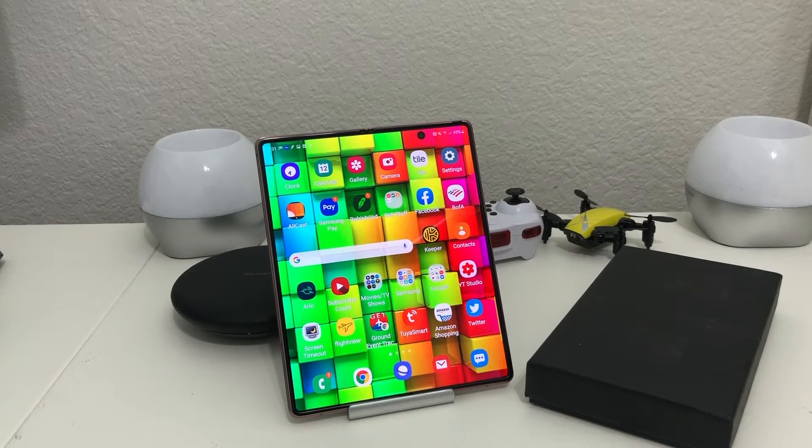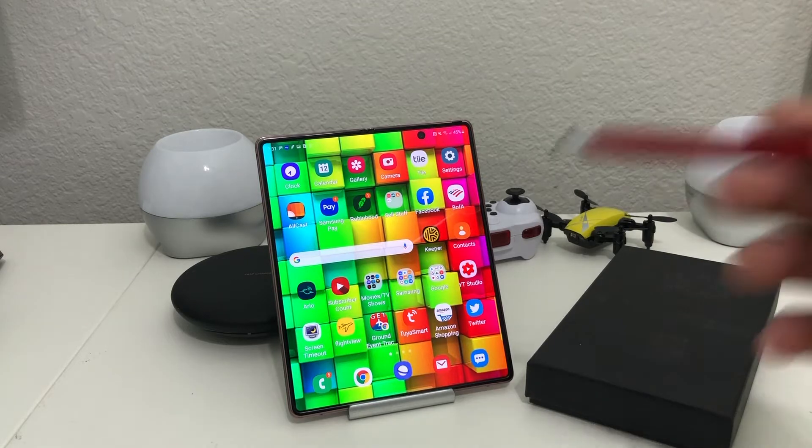Hey everybody, this is Melvin with TechRange 24-7. In today's video we're gonna do a quick unboxing and review of the Crocodile leather protective flip cover case for our Galaxy Z Fold 2.